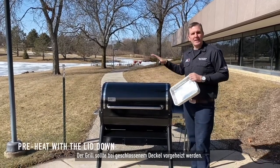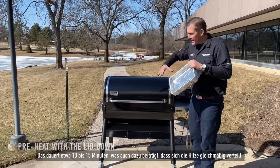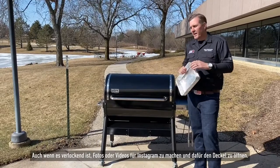We want to preheat with the lid down. This is going to take about 10 to 15 minutes, and it's also going to help the grill equalize.